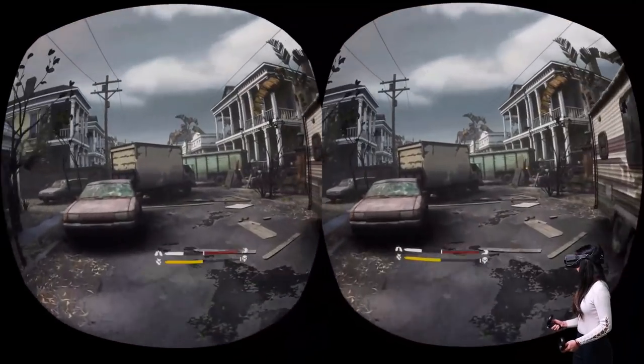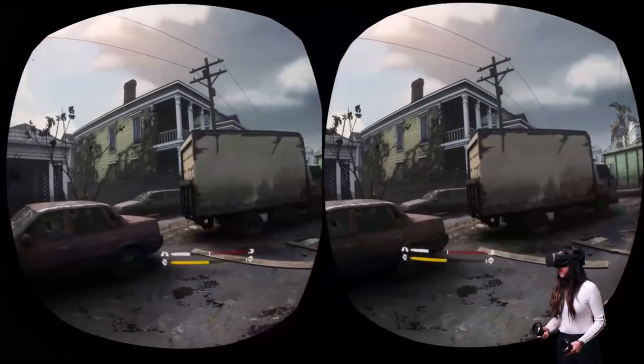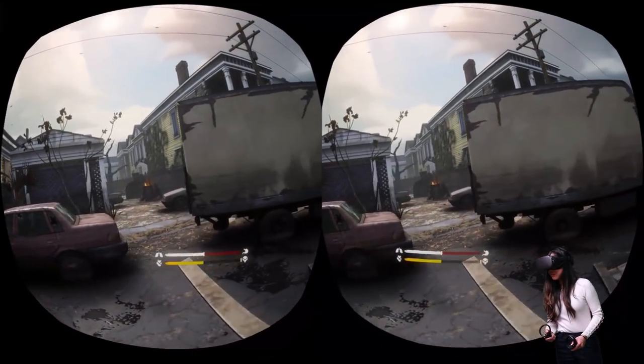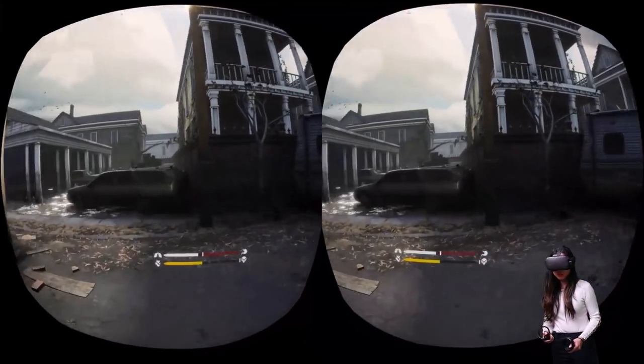The only benefits right now that you get with the Oculus cable is that the cable is more flexible and durable. However, I don't feel the difference in flexibility when I'm actually playing VR games with both cables.